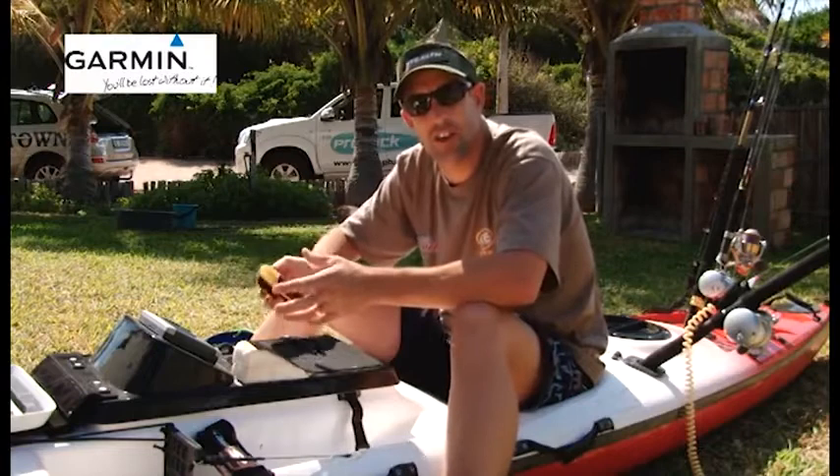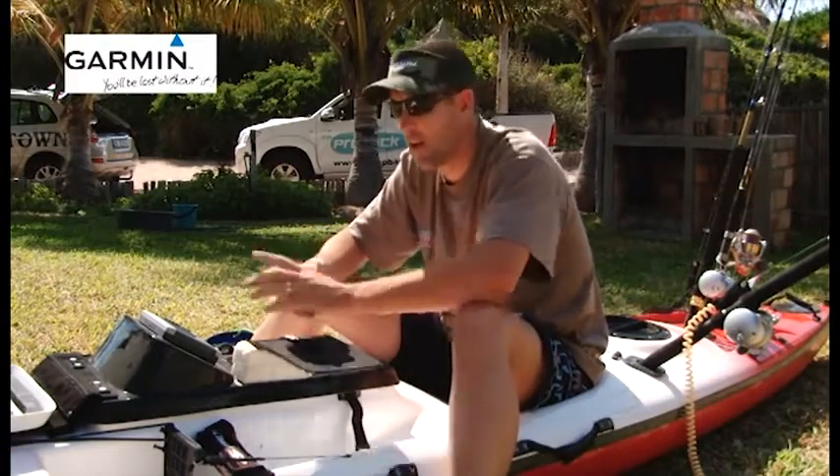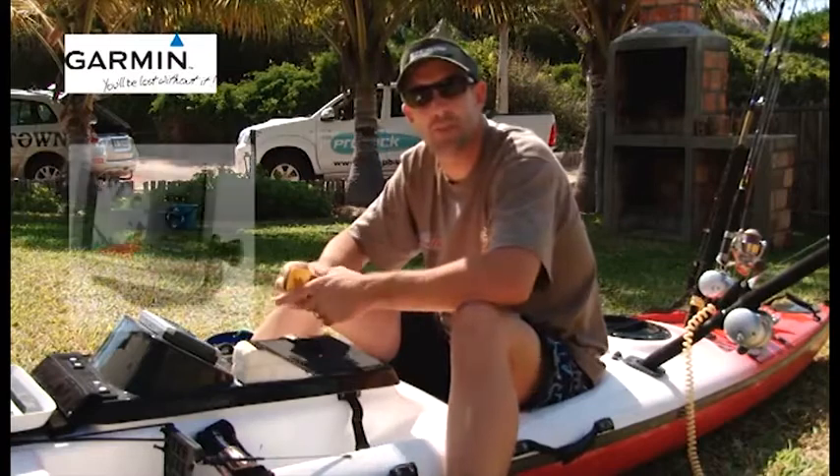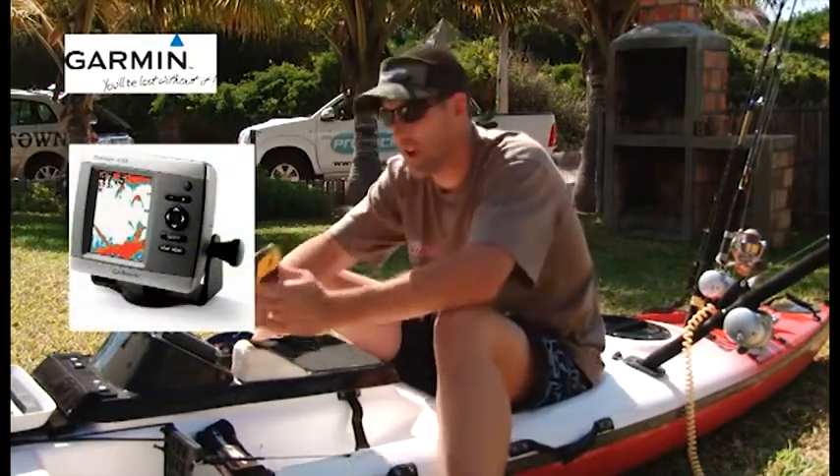In the market today there are a couple of options. On a kayak, people will try and say put a GPS fish finder combination, which means you don't have to take your GPS and your fish finder separately — you have it all in one unit.